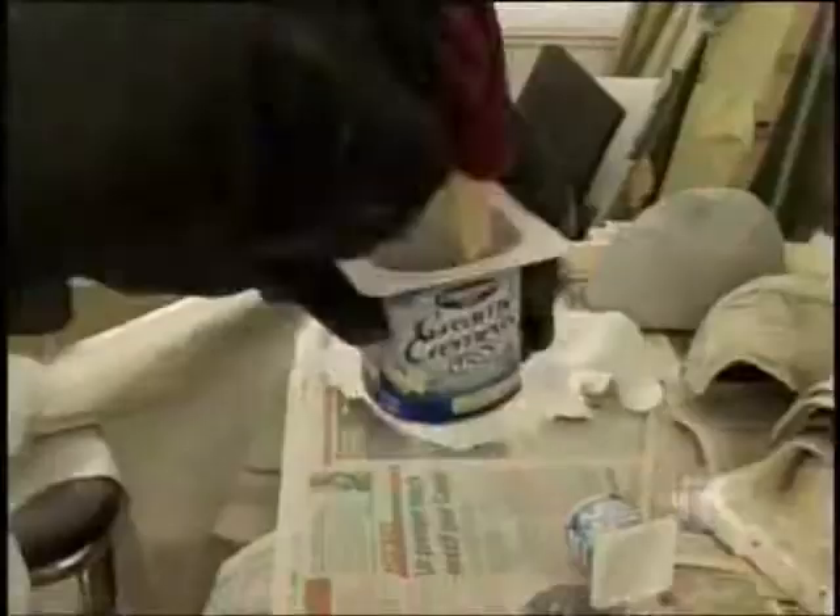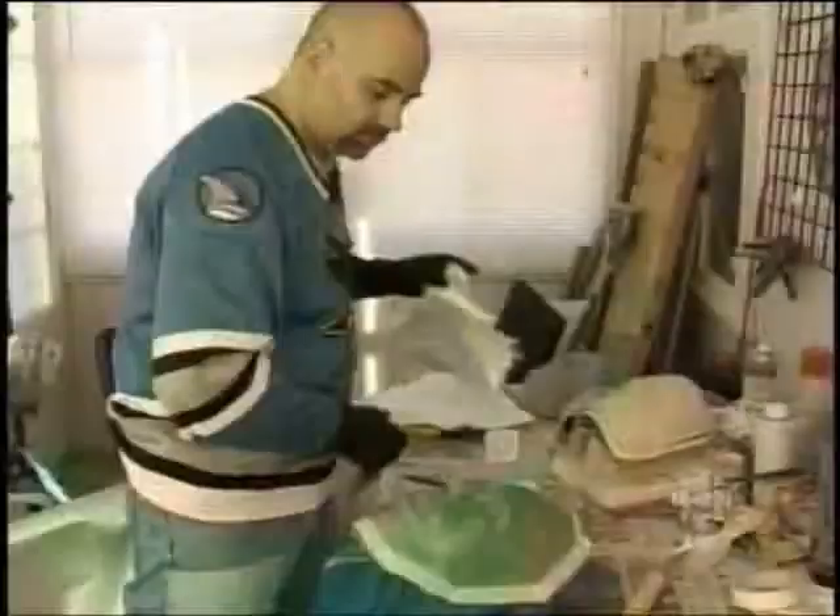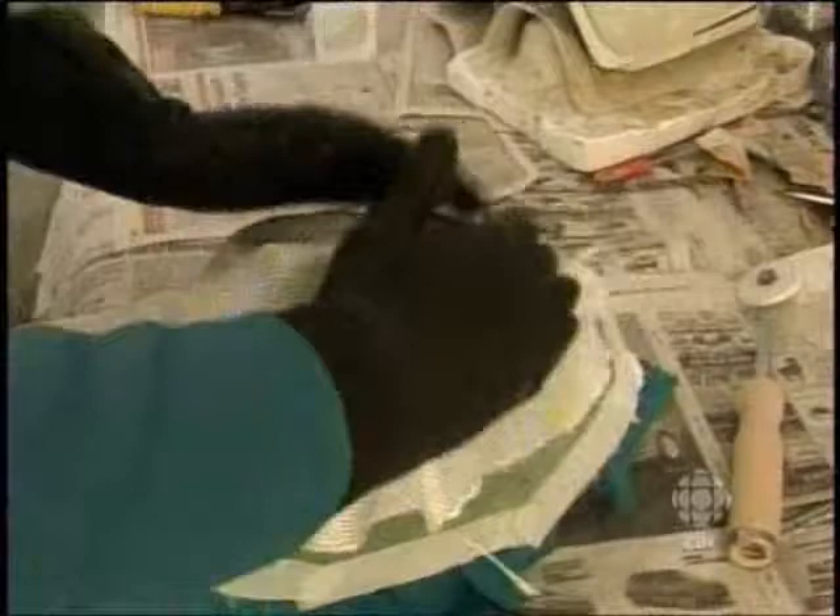I use a mold release to make sure that the fiberglass mask doesn't stick to the mold. This is an epoxy resin, and now we're mixing the resin with the hardener. We coat the entire mold with a good coat of resin. After that, I take a sheet of fiberglass and apply it on top, forming it to exactly the shape of the mold. You saturate the material with the resin and apply as many layers as you need to get the thickness you want.